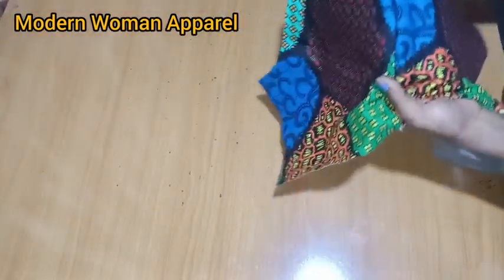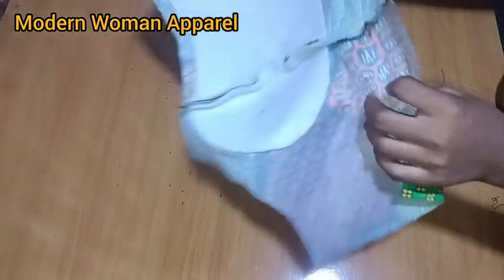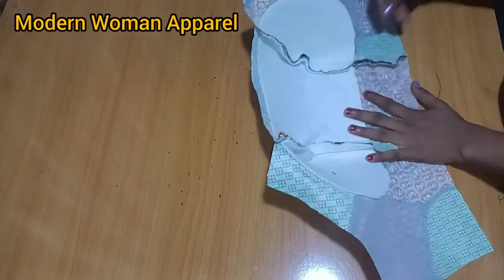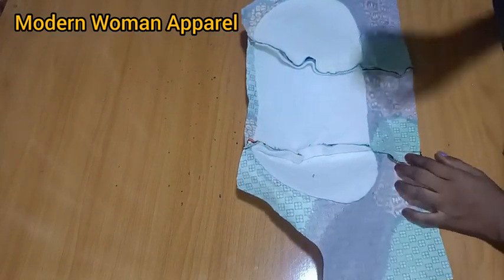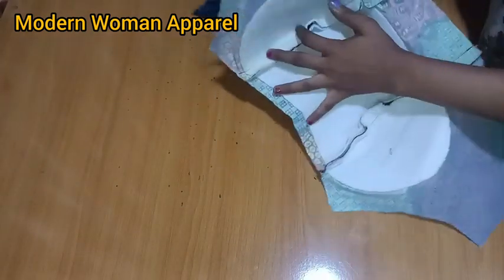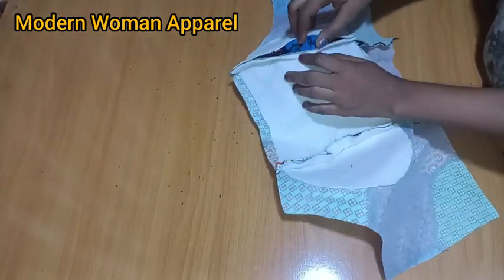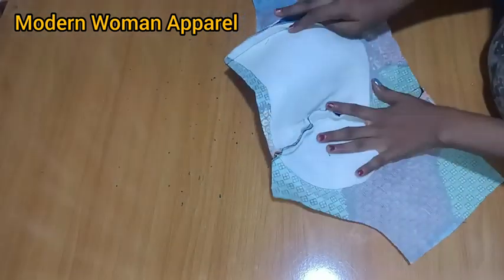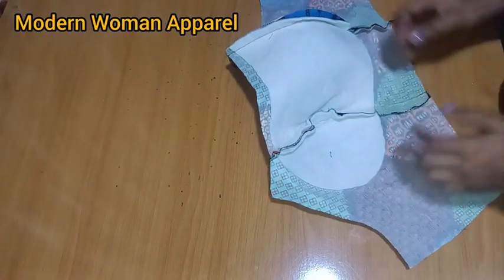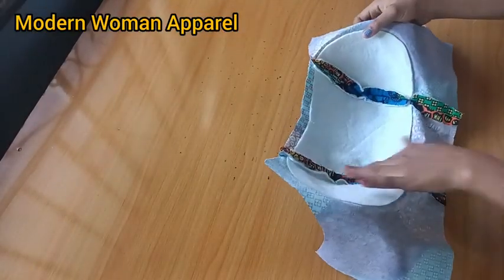After joining, turn it over and check the outcome. When satisfied, notch the underbust. After notching, pick up your ball and place it underneath, then open-press the seam lines. Whatever seam lines you open-press on the main fabric, do the same on the lining fabric.